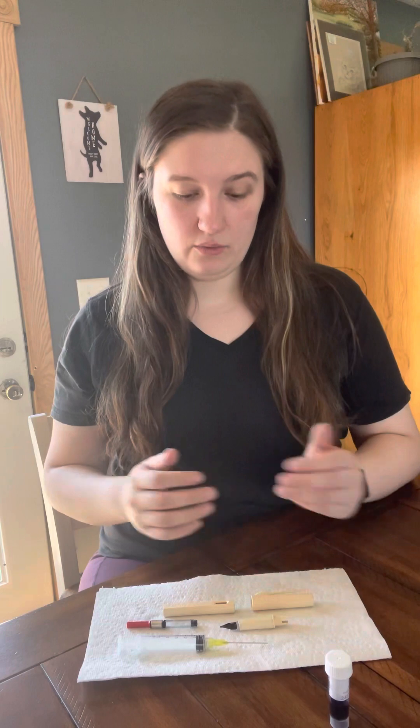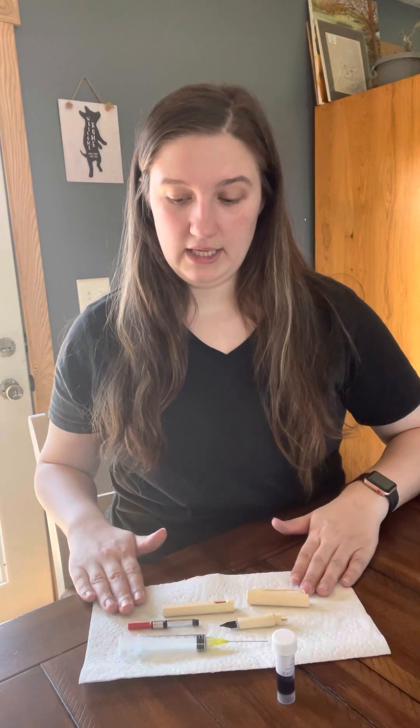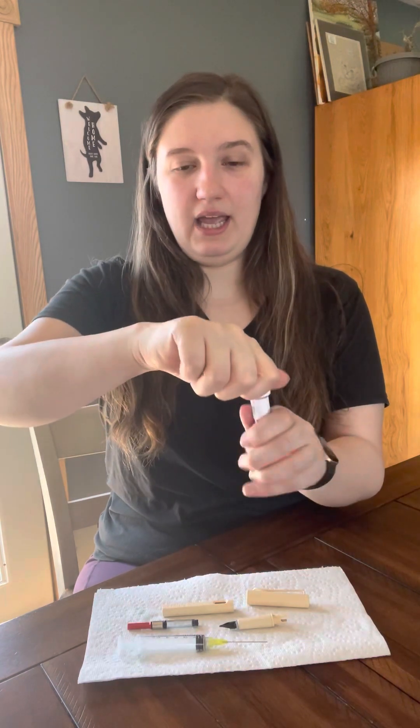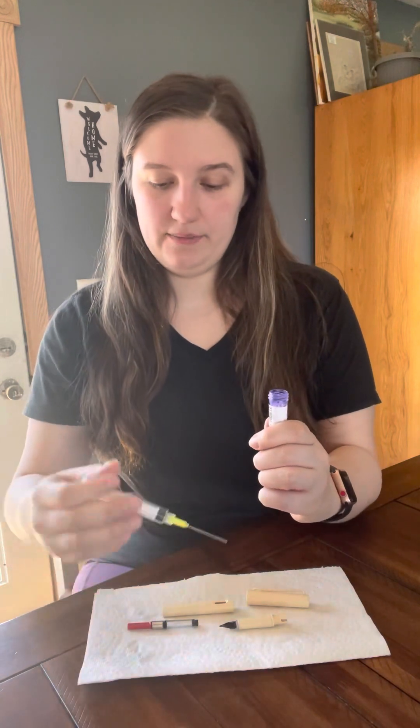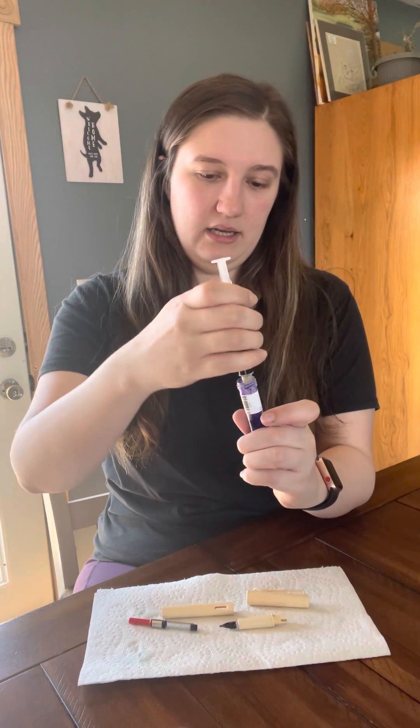Now that we have a little background on the fountain pens and materials, we can begin filling the pen. This is a Lamy Safari in cream — they're about $30 and you can buy them on Amazon. They are a great beginner pen. We're going to take the pen apart and remove the converter. Second, we're going to lay everything out on the paper towel so we don't spill. Then we're going to open the ink up, dip the syringe in there, suck up some ink, and put the ink into the converter.